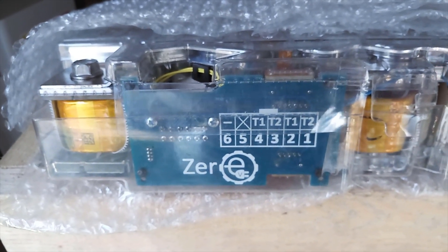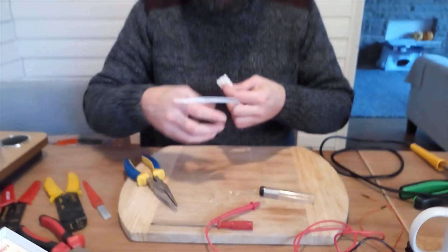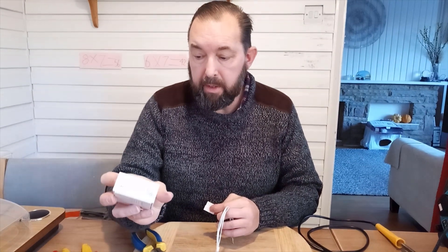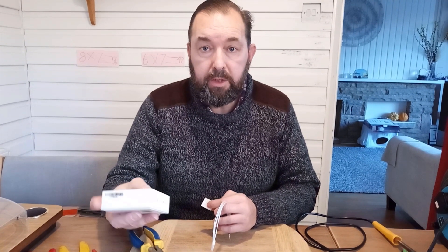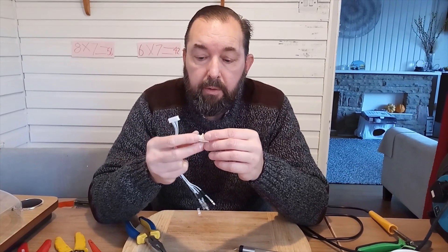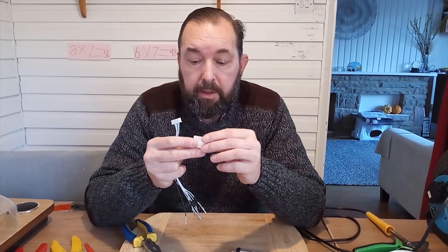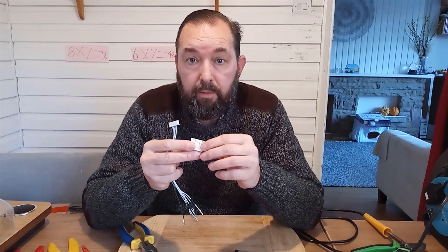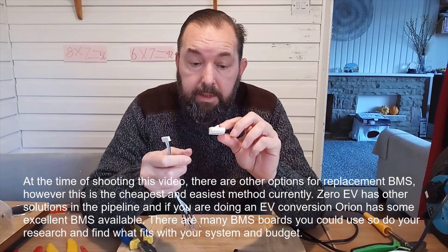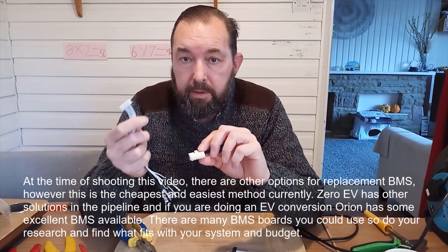Today we're going to be wiring in for the Tesla module the Batgo ISDT BGAS balance charger. The board you need to replace the BMS with for the Tesla module is the Zero EV — or Stealth EV in the United States. That's a 12-way connector called a molex connector into the JST-XH, which will go into your balance charger.